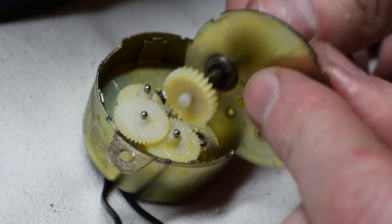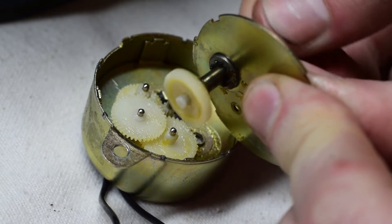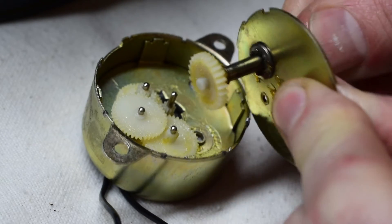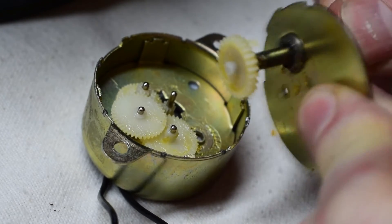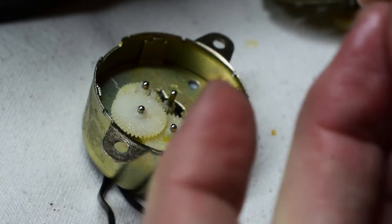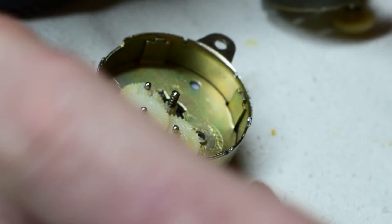It could have been rust on there. This does spin when tested, but it needs to be lubricated — and it is not working now for sure. So I'll have to replace this motor.